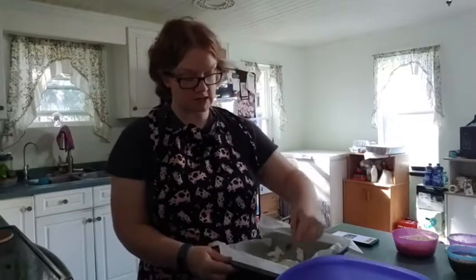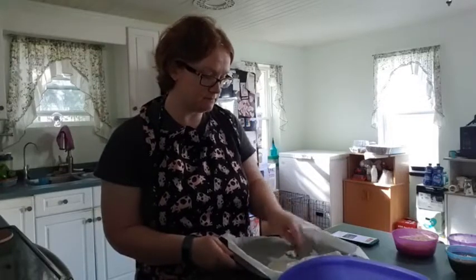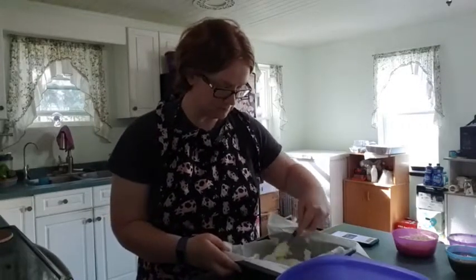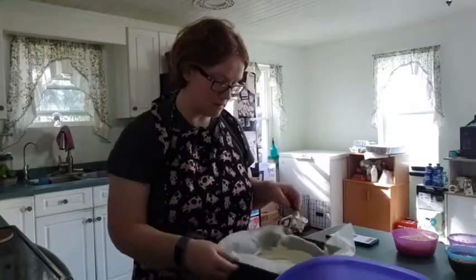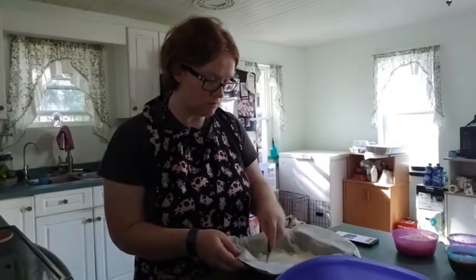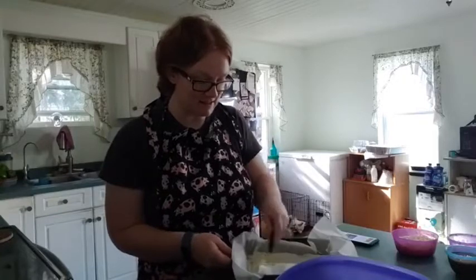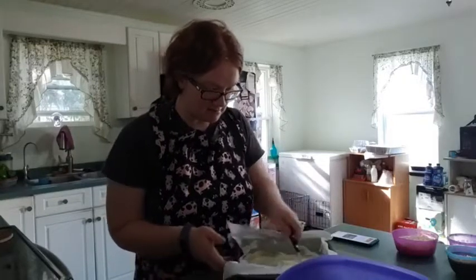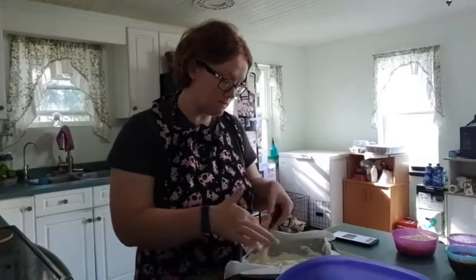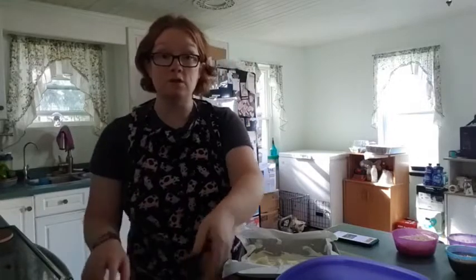So, 8 ounces of cream cheese and we're just going to spread it along the bottom for our first layer. There we go — almost like spreading icing on top of a cake. Cream cheese is on.